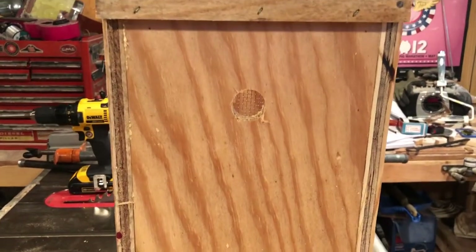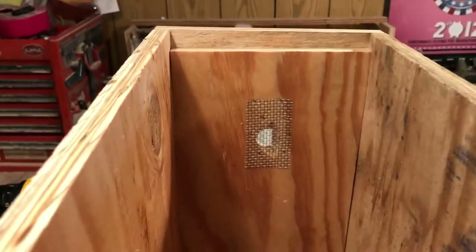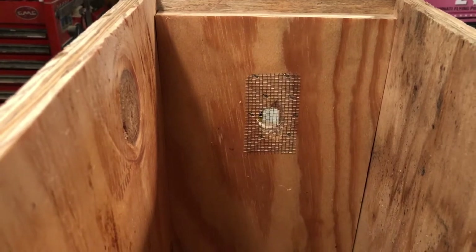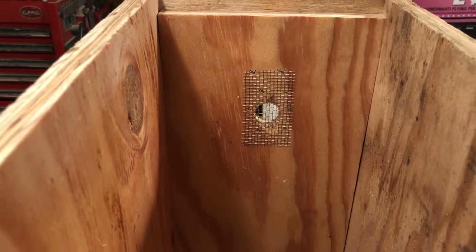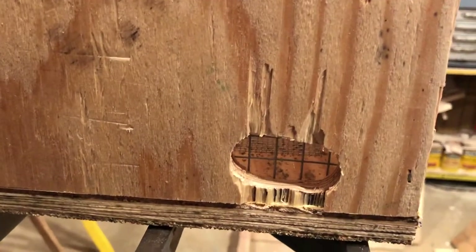Once I had the handles on, I went ahead and drilled a one-inch hole in each end and put some more one-eighth inch mesh cloth in there. I could have used a half-inch just for bird and mouse protection, but once you catch bees in this and want to move them, you only have to close up one exit.